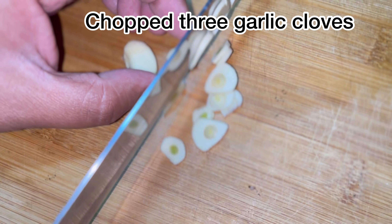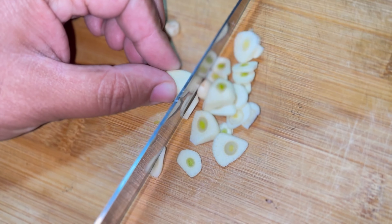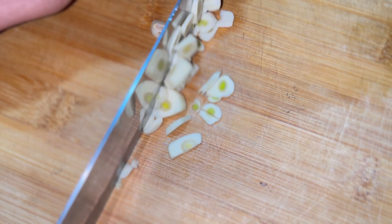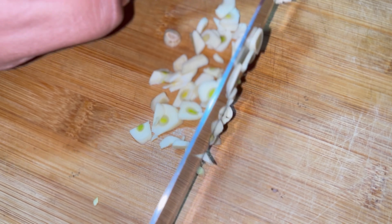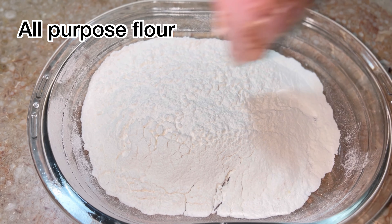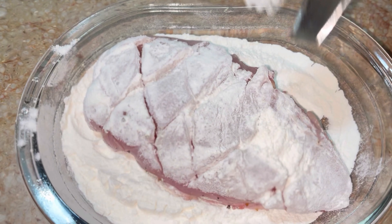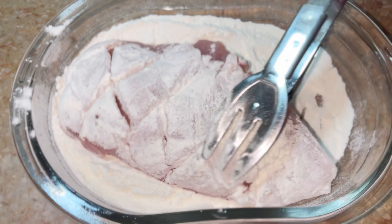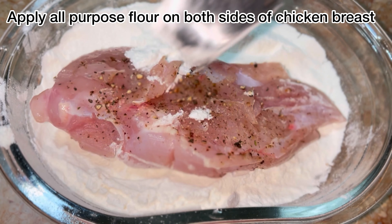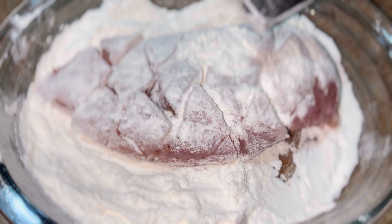Take three cloves of garlic and finely chop them with the help of a knife. Then apply all-purpose flour on both sides of the chicken breast.